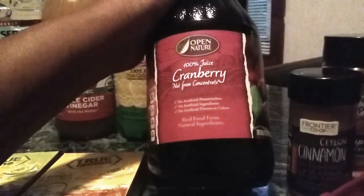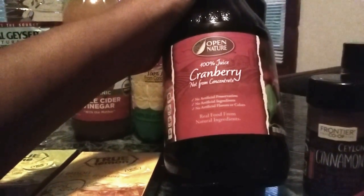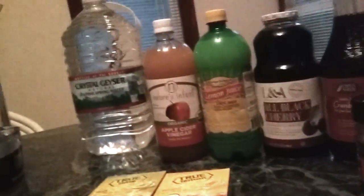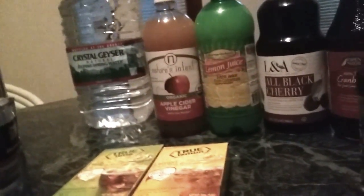For cranberry juice, this is not from concentrate — it's 100% juice with no artificial ingredients, no colors or flavors or preservatives or sugar added. This is what you want. It's very good for the urinary tract system, as well as other things. I'm not here to do an expertise on the benefits of everything — just letting you know what I use and why I use it.